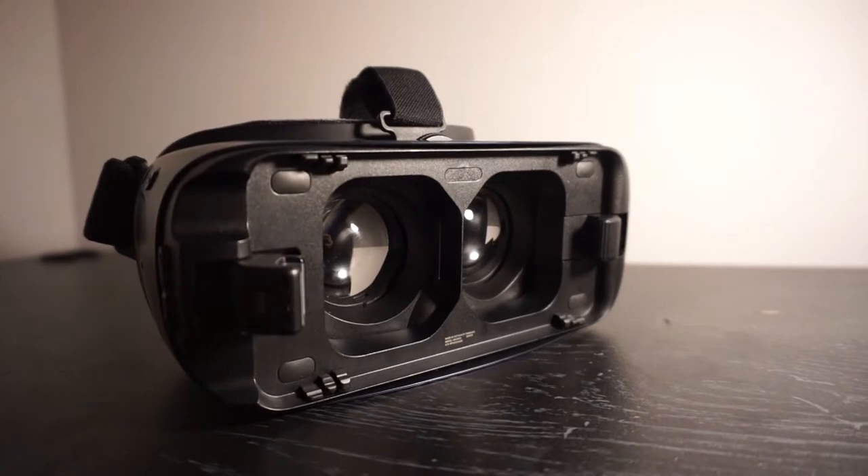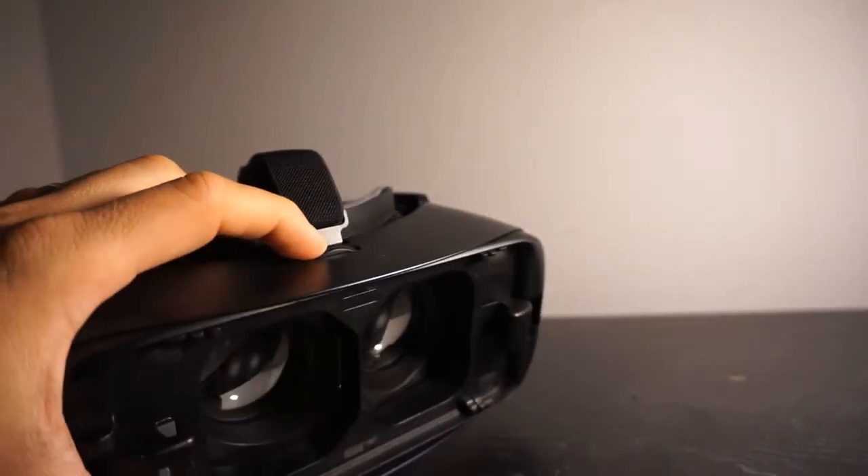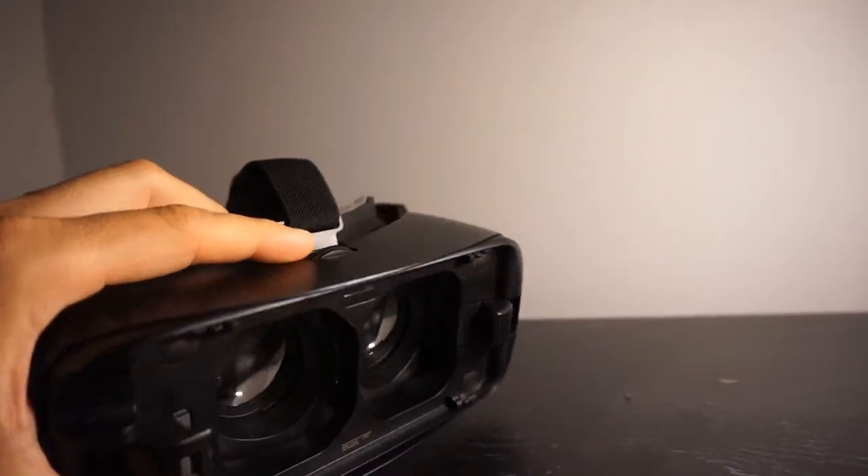The first thing you're going to notice here is the focus bar on top. This is going to help focus the VR and help you really see what's going on inside, instead of it being blurry.